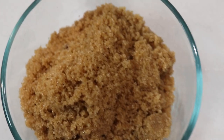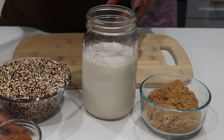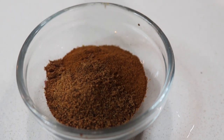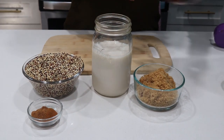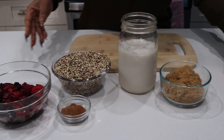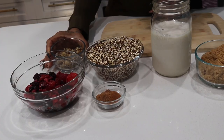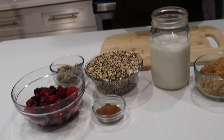Next, we're going to add some brown sugar, cinnamon, and nutmeg. Then we're going to top it off with a berry sauce made from frozen berries and more brown sugar, and we'll finish it with walnuts. Let's get started.